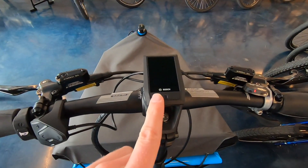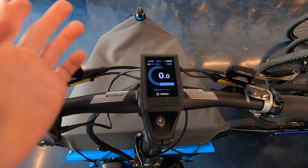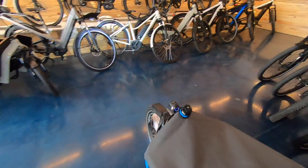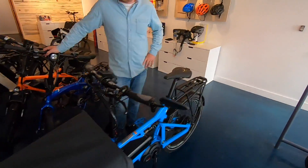You sort of set it in like that, it clicks in. We've got a power button and a lights button. Press power — it comes to life very quickly. Press the light button and you can see that the headlight turns on and off. I love this headlight — it's Busch & Müller, it's got the side vents going on.